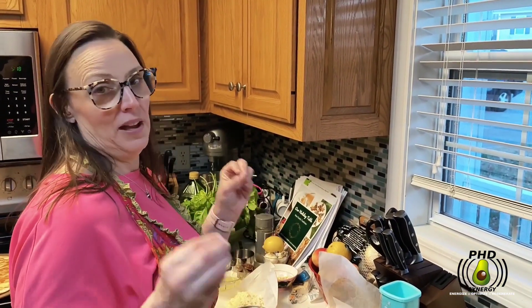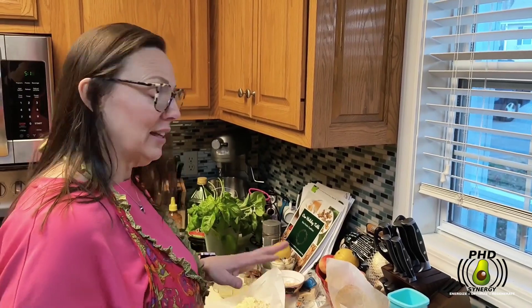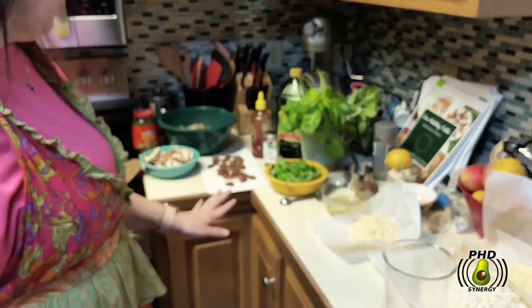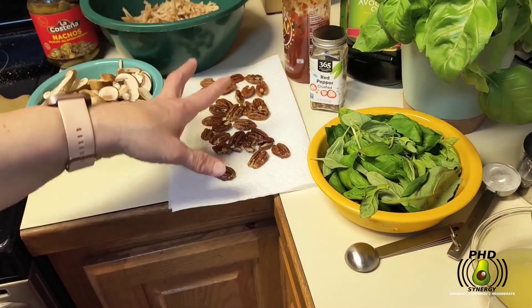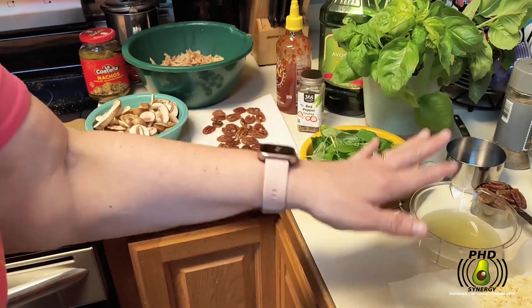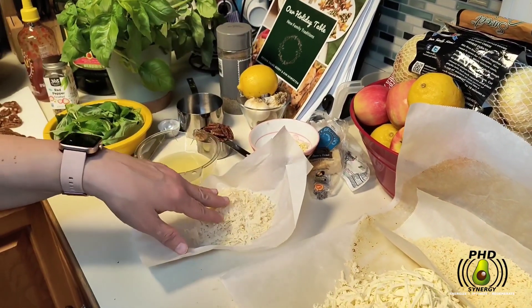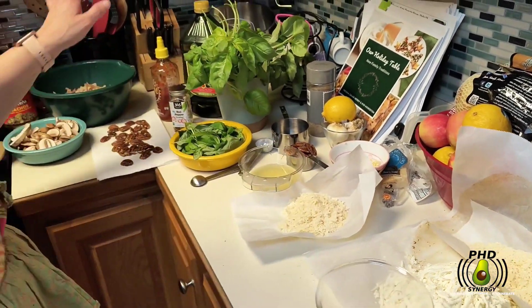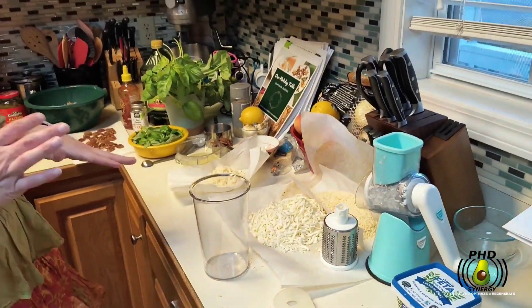Now we're back. We're going to be working on making homemade pesto sauce for the pizzas that we're going to be making. I'm getting ready to throw the ingredients together. We've got fresh basil right here. We've got some toasted pecans that I made — I took raw pecans and added some butter and lemon salt and toasted those. I've got my fresh lemon juice, my chopped garlic, along with the parmesan. And I'm going to add the avocado oil to make the pesto.